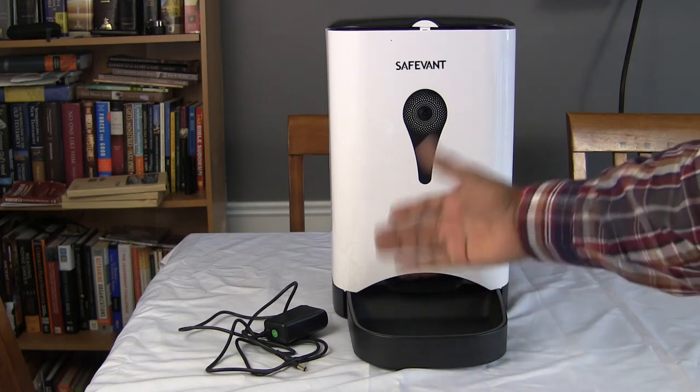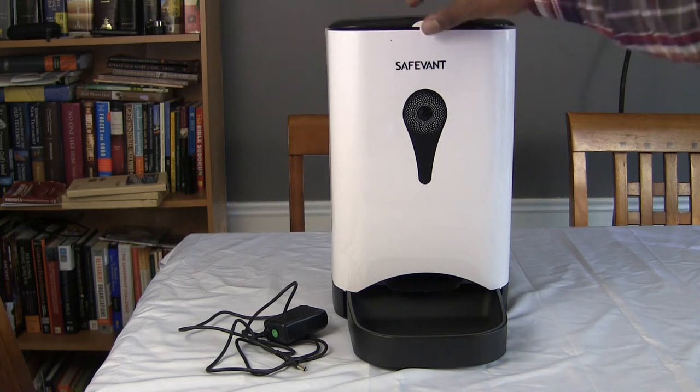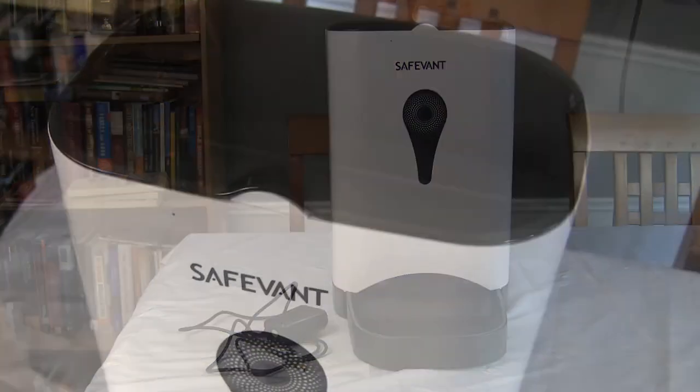This is where the dog food or cat food will dispense into — it goes right into this tray from the canister. I have a dog, so we're going to fill this up with dog food, and then we'll start taking a look at the app.